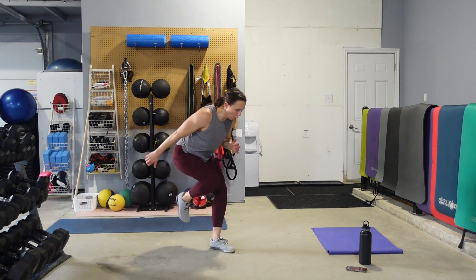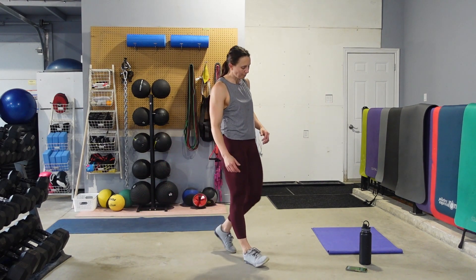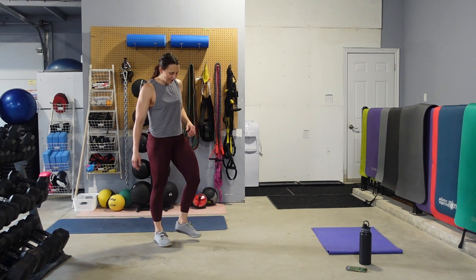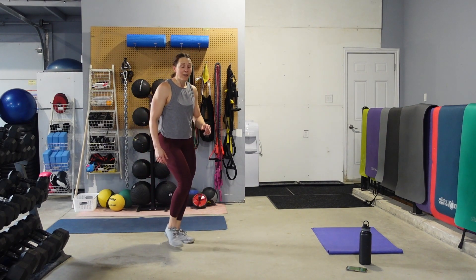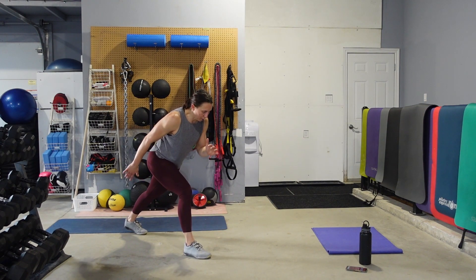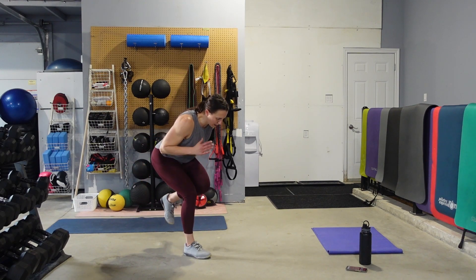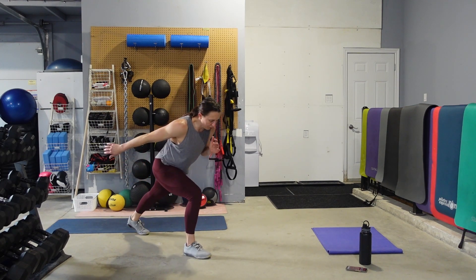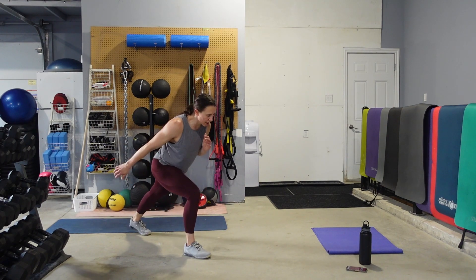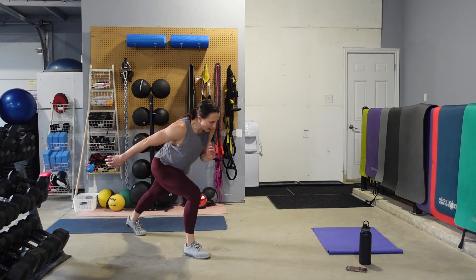Shake those legs out — we got five seconds. We have that other side, let's get set up. Lunge position, here we go. Drive that knee in — eyes are back on the floor, abs are tight, pump through those arms. The lower you get, the more challenging; the more upright, the easier. Play around with that if you need to.